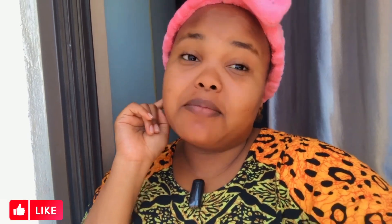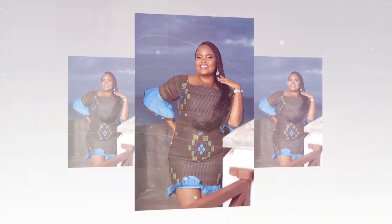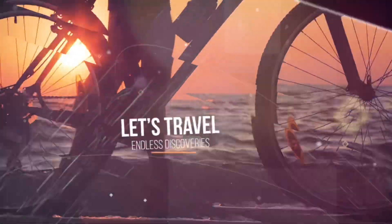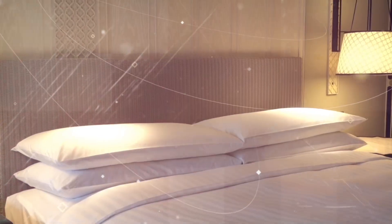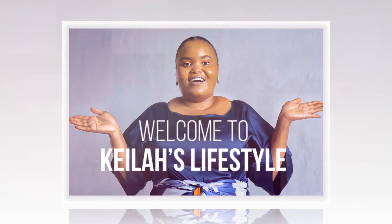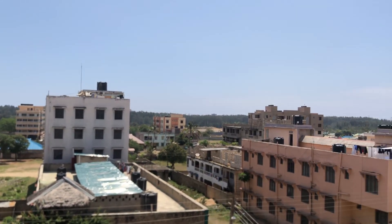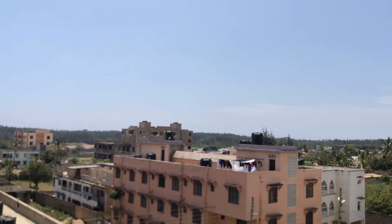Meanwhile, let me show you my view before we get to the mandazis. It's actually a lovely day with a very nice feel of the sun.